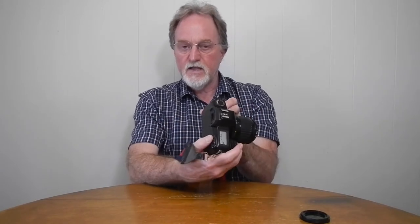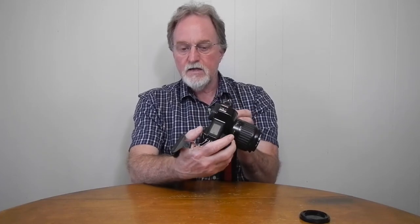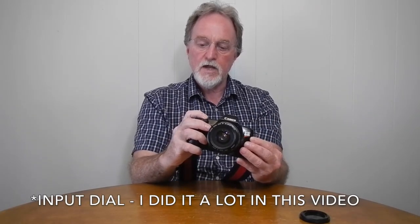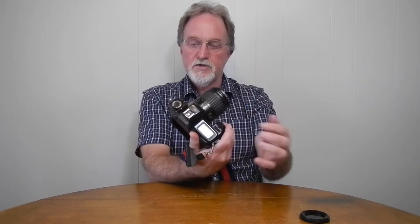Then you get into your more normal modes: manual, aperture priority, shutter priority, and programmed auto exposure. There's an input dial here, and two buttons on the back. The left is exposure compensation — when you press that and use the command dial, you can set your exposure compensation, and it goes plus or minus 2 EV in half-stop steps.